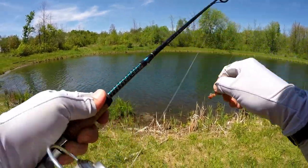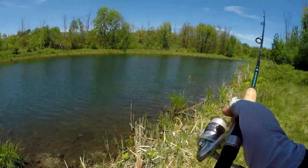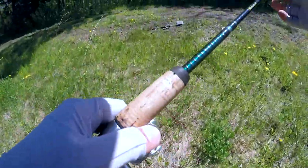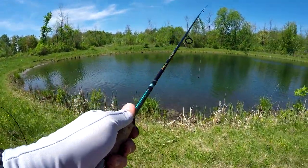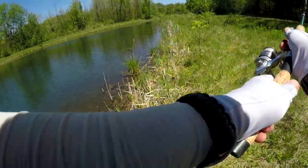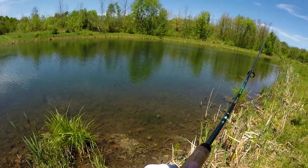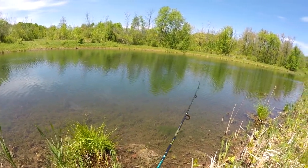We got a bunch of these pan fish out in front of us, let's see what we can do. Trying to ninja creep down here. Oh my gosh, took my worm from me already. We're warmed up again, see how this goes. Bass just moved in — big dog.